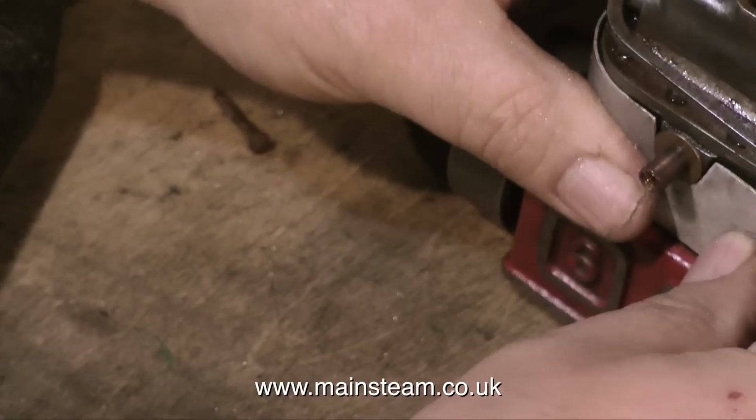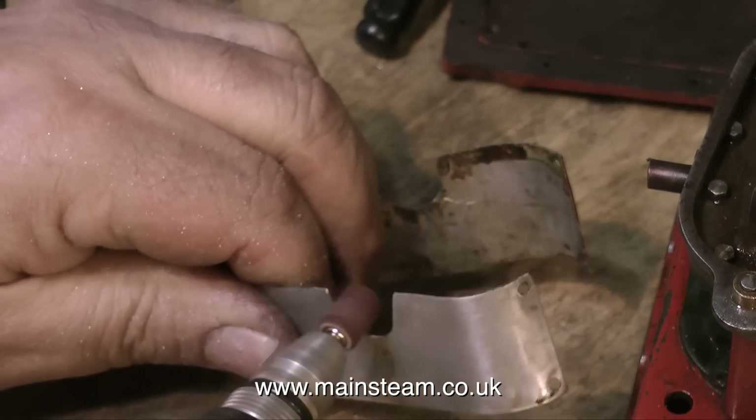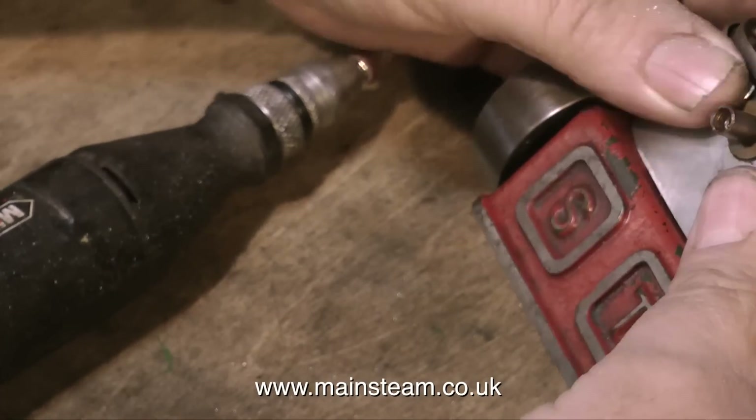Watching this video, which is speeded up, should give you some idea of how many times I actually take a little bit of metal off, then try the part back on the engine before removing a little bit more metal and getting a good fit in the end.